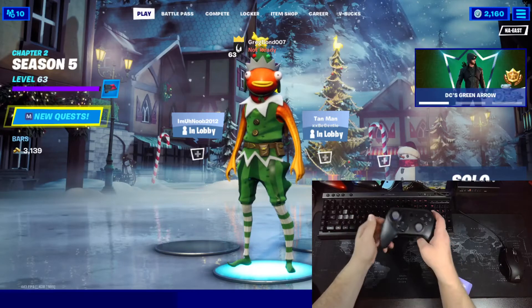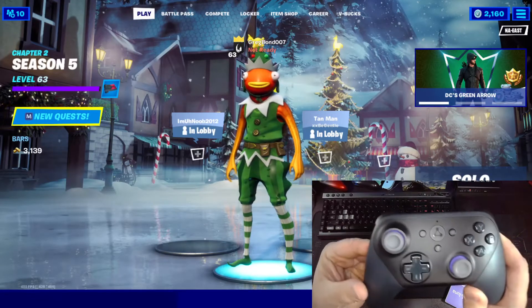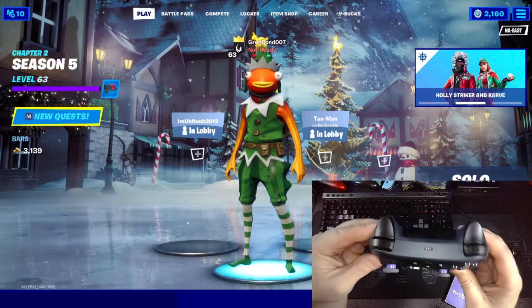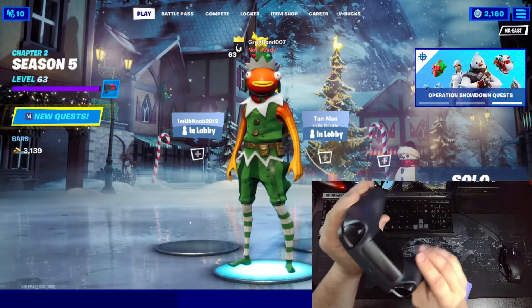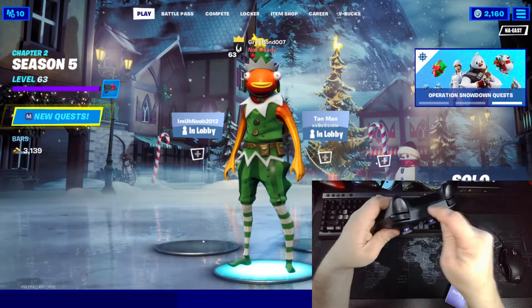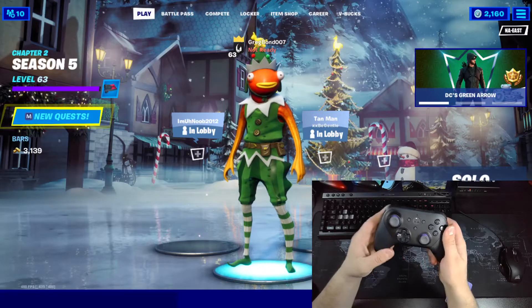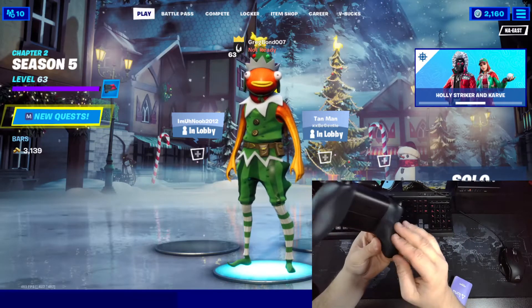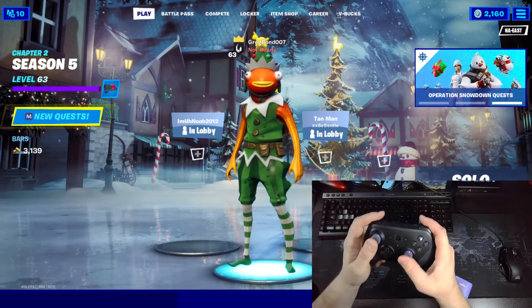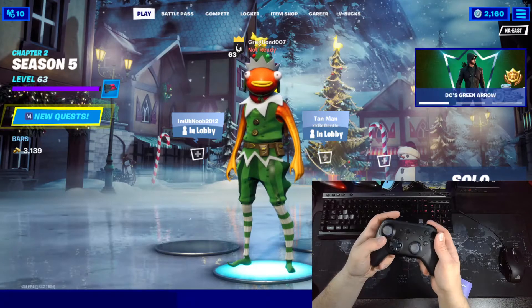Hey guys, hope you're all doing okay. I just want to give you a quick update on the Amazon Luna controller. I did finally figure out how to get it working on the PC without being tethered. If you haven't seen my last review, make sure you click the card up in the corner — I did an unboxing and tried to play some games, tried to play Fortnite with it, and it was a struggle to get it to connect via Bluetooth.